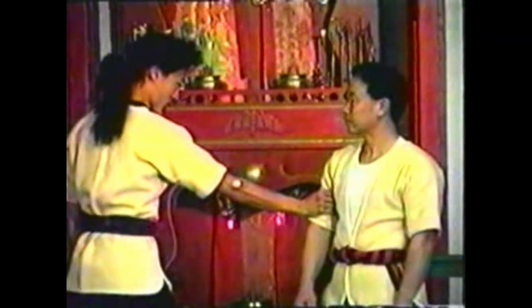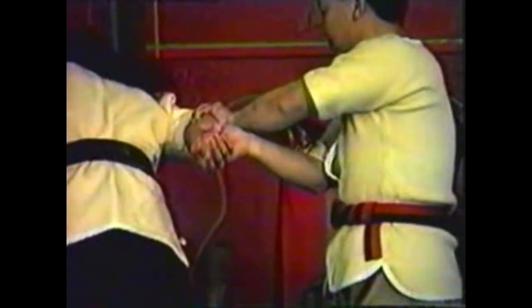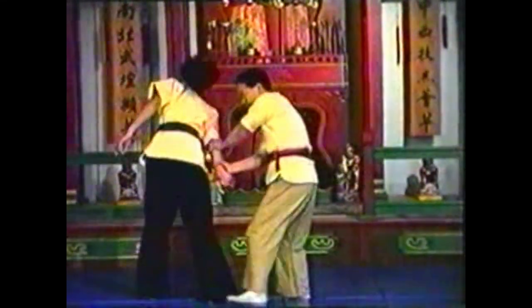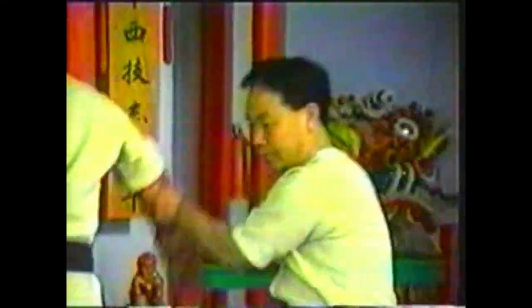To counter a grab to your upper arm, raise your arm to extend his arm and loosen his grip. Seize his elbow and press the points. Grab his wrist with your other hand and twist his arm back. Squeeze the points while controlling his elbow. Follow your forearm down his wrist for the second grab, maintaining contact from his grab to yours. Your arm makes one fluent motion from his grab to your grab. Step in as you twist his arm.